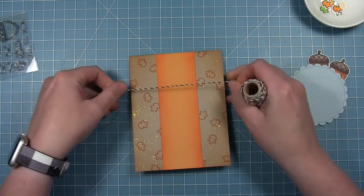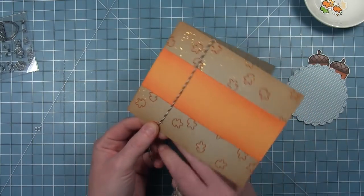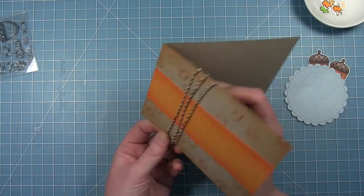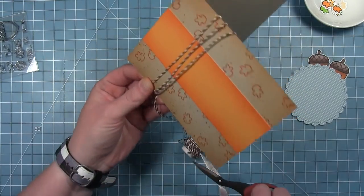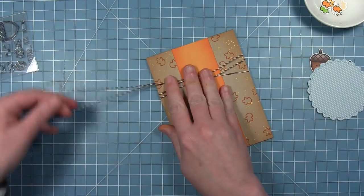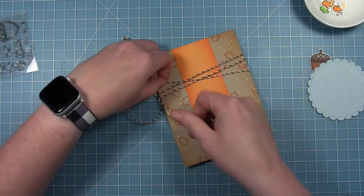To add a little bit of decoration, I've got some hot cocoa Lawn Trimmings twine and I'm just going to wrap it around my card. When I do this I like to either wrap it around once or three times — I think odd numbers always look better. So I'm going to wrap it around three times, then I'll tighten it up and kind of move those pieces of twine to where they crisscross and create a nice looking pattern.